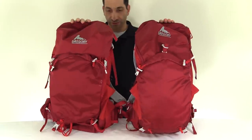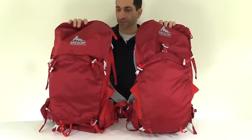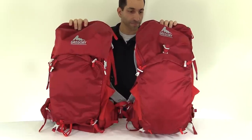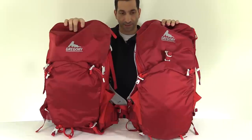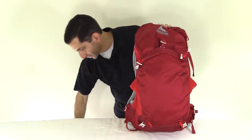Just for quick comparison while they're both here: they're the same height. The Z30 is five liters less than the Z35 — same height, five liters less. They're fairly close in size.